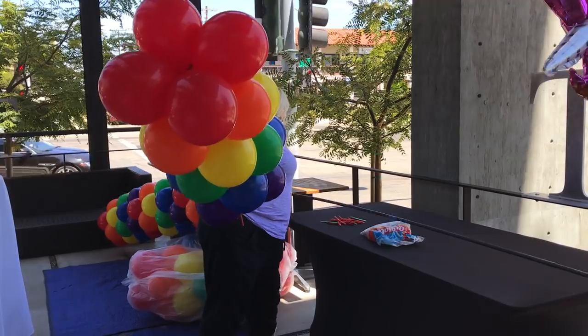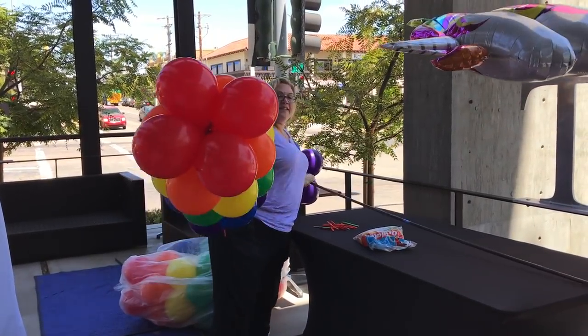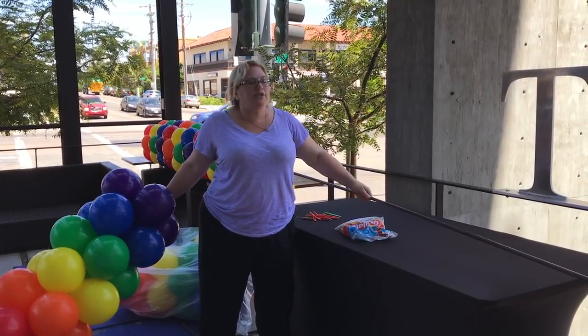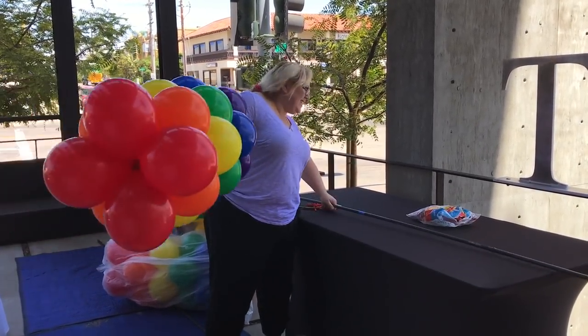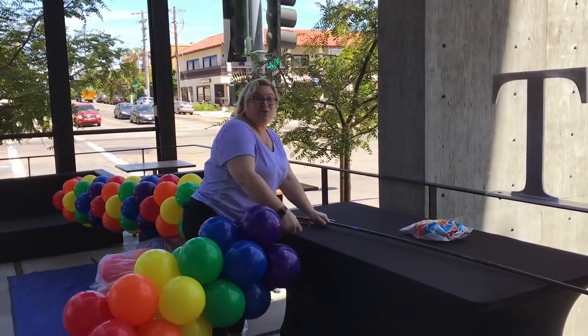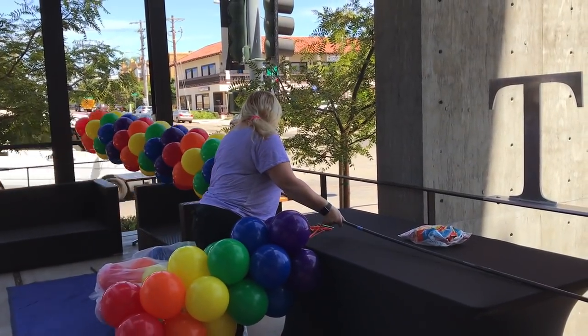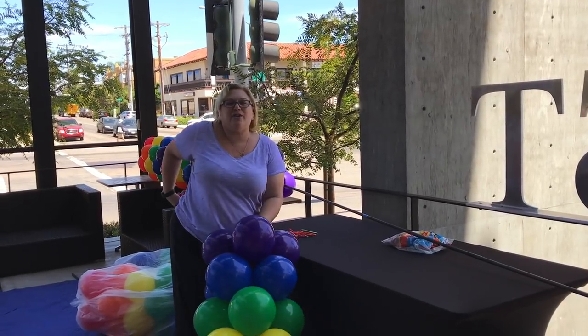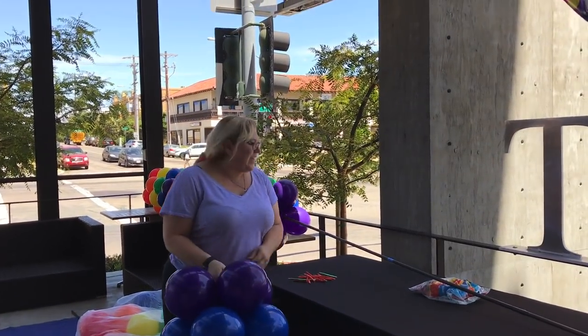Basically what I'm going to do — in this case I'm using the table, but a lot of times I'm doing it on the ground, or I'm doing it between the truck and the ground. And we've got lots of wind, so this is one of the things about living in Southern California and doing balloons — there's a lot of outdoor events.